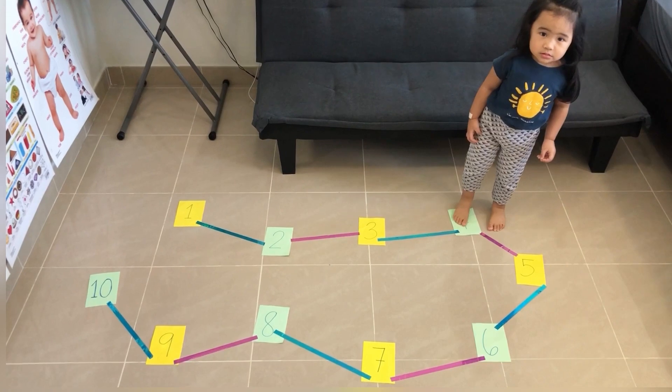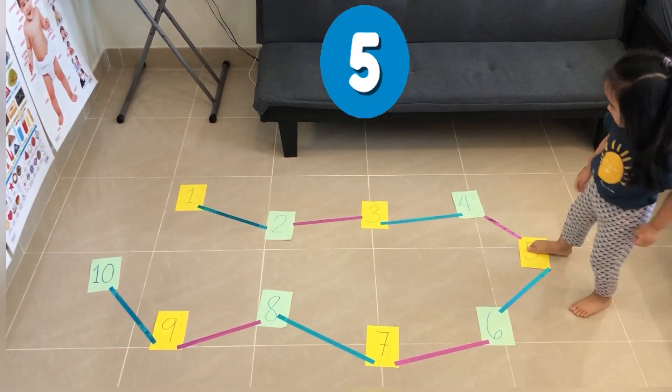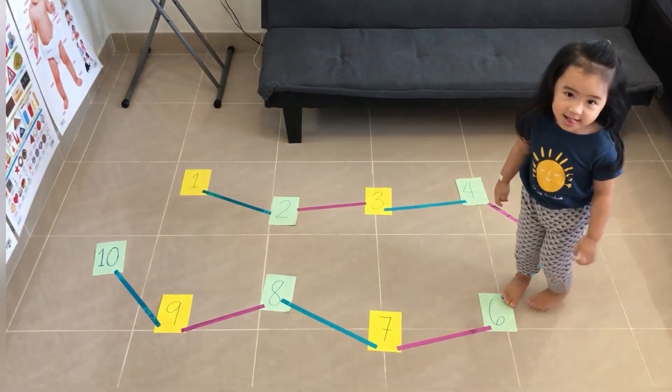Next, go to the number five. Jump on the number five and shake your hands. Shake your hands — very good! Next, hop on the number six.